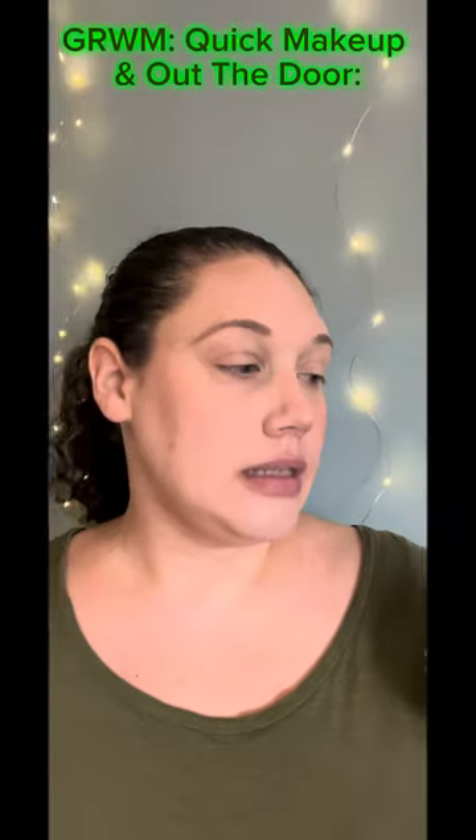Hello. Today I just wanted to do a quick makeup look. I wanted to use the Colourpop Shadow Sticks and the Luxe Lipstick from the Colourpop 1111 collection. I have already done some of my makeup so I'm just going to run through quickly what I used and then we will jump right into the rest.